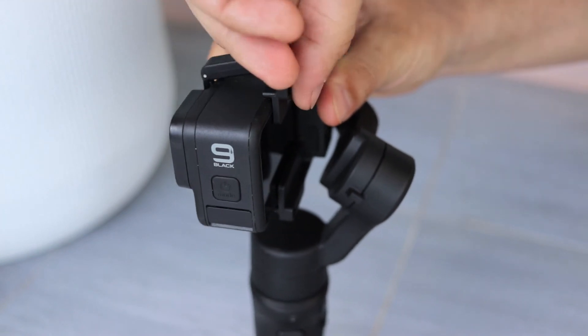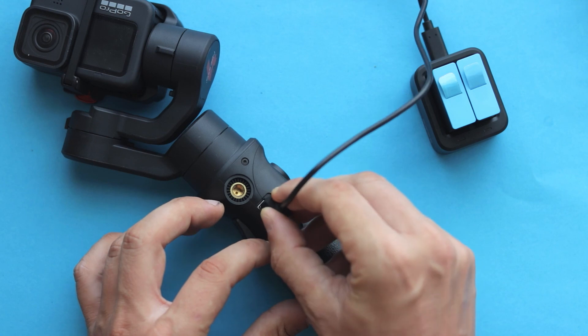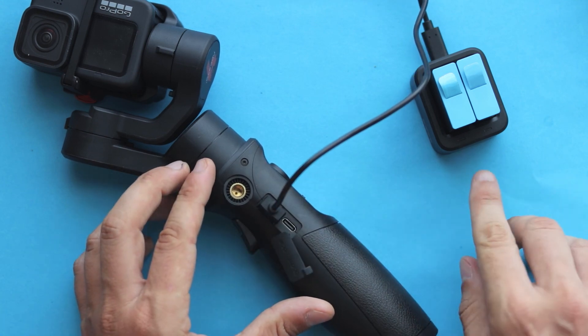However, if you want a quick mounting system, motion timelapse feature, and 14 hours of battery life that can also charge your camera while recording, then the Hohem iSteady Pro 4 seems like a better deal. Honestly, I really regret that neither of these gimbals can offer good enough stabilization that you wouldn't have to rely on GoPro Hypersmooth to get the best results. Personally, for me, that would be a game changer.